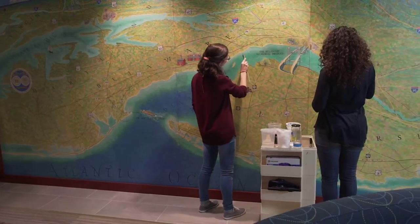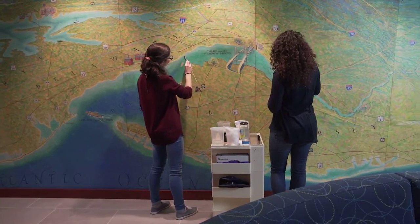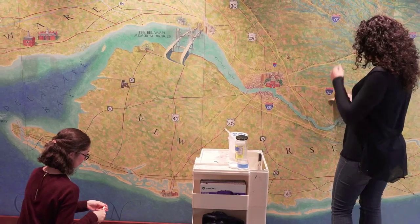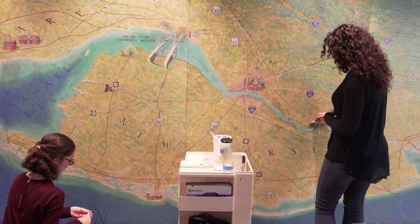This is known as a micarta mural. It was painted in 1967 and it was installed for a number of years, but then removed and put in storage. Recently the buildings here have been undergoing renovation and they decided to bring it back out, and we are here to clean it.